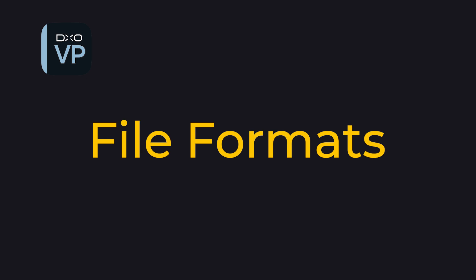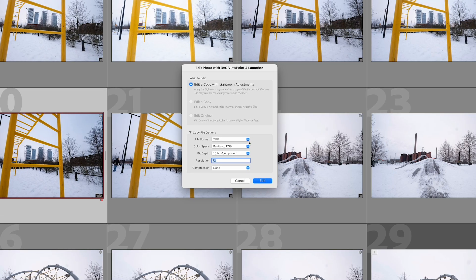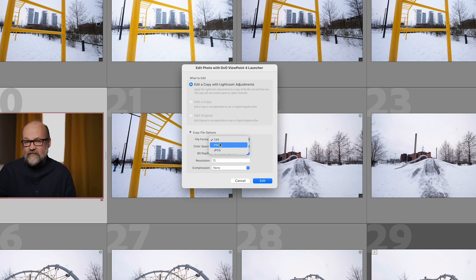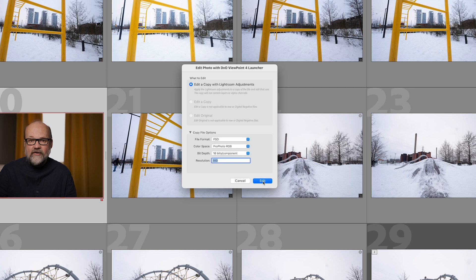Regarding DxO Viewpoint and file formats — unfortunately Viewpoint does not support RAW files, so you have to convert the files first to TIFF, PSD, or JPEG. The good thing is that it works as a plug-in for Lightroom Classic, and when you launch it from there you can choose which file format to convert the image to. You can also choose the color profile, bit depth, and DPI if you want.